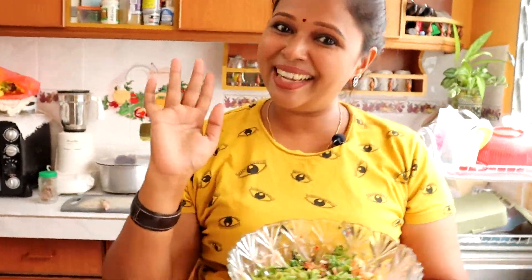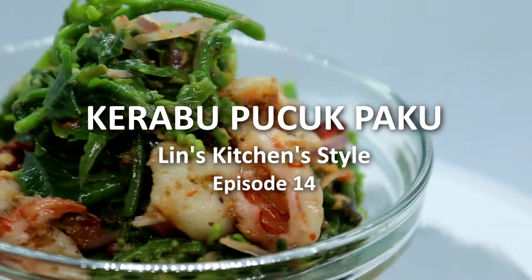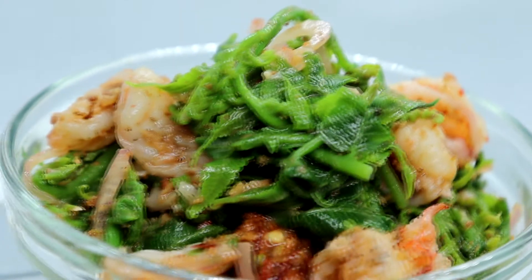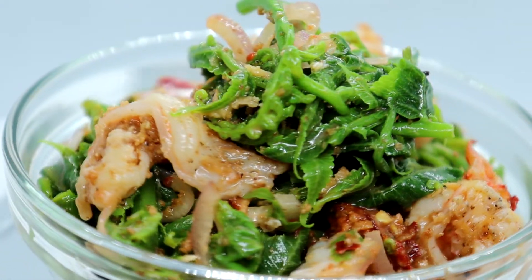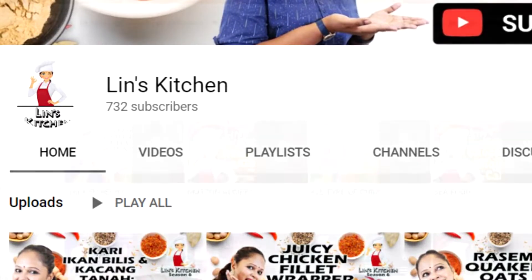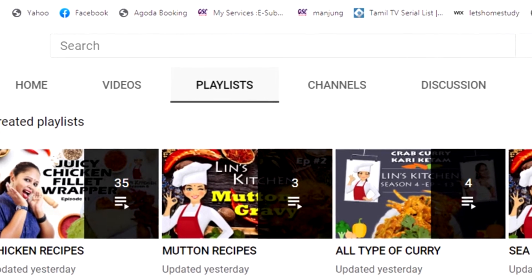Siapa-siapa yang suka resepi ni jangan lupa untuk like this video and share this video with all your friends. Siapa-siapa yang belum lagi subscribe for Lin's Kitchen, jangan lupa untuk subscribe. Lina jumpa anda semua besok dengan resepi yang baru. Selamat mencuba! Bye-bye. You all jangan lupa pergi dekat playlist - you tengok kat atas tu ada playlist. You open the playlist, you click dekat playlist tu. Bila dia dah open, Lina dah susunkan semua masakan ikut dia punya kategori - ada ayam, ada ikan, ada seafood, ada dessert, ada daging.